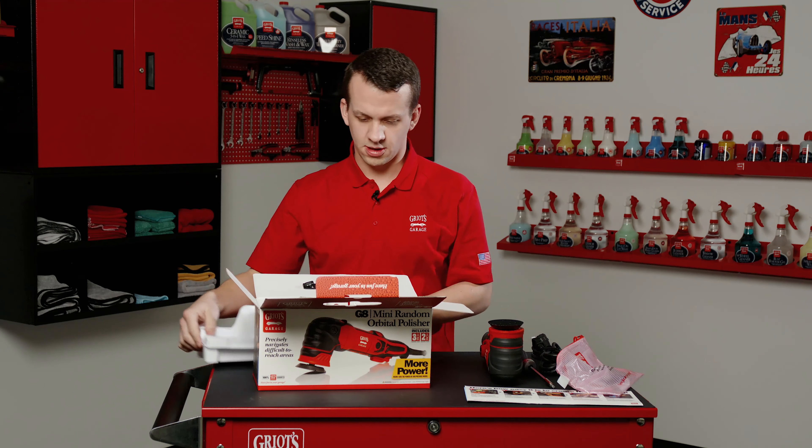Brushes will wear out and the tool will no longer get power, so you may think it's broken when in reality all it needs is a brush replacement. For an everyday user only using this on personal vehicles a few times a year, the brushes could essentially last a lifetime — but it all depends on how much you're using the orbital. For removal, simply thread out the quick access brush port using your flathead screwdriver, and the brush will be right underneath. Pull it out by hand, or use your screwdriver or a small set of needle nose pliers.